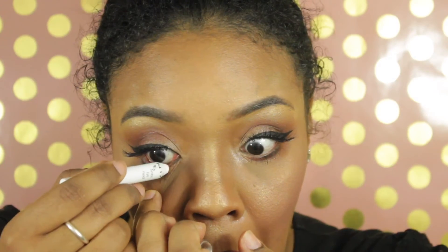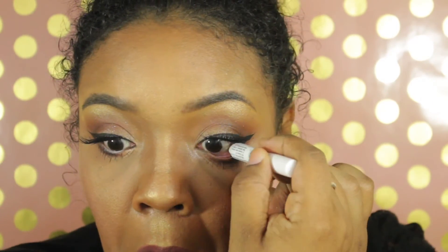I love to use my NYX Jumbo pencil in milk to brighten up the eyes — it brings out the eyes perfectly and gives you that awake look you need for school. Then I set my face one final time with Fix Plus to finalize everything. The look is done — I hope you enjoyed this tutorial. Welcome back to school, enjoy your school year, and I'll see you in my next video!